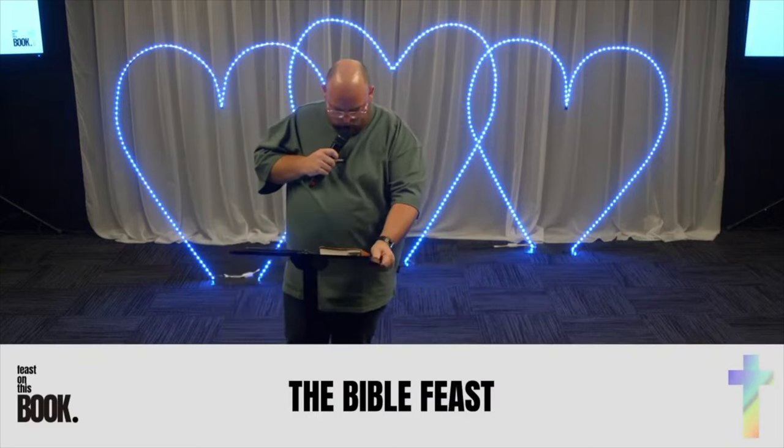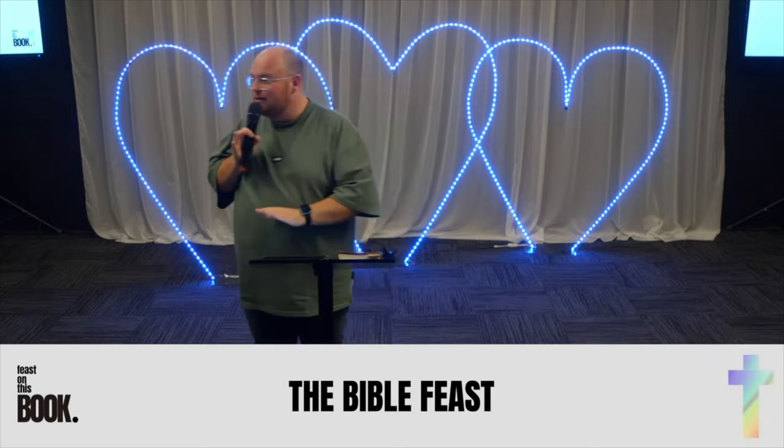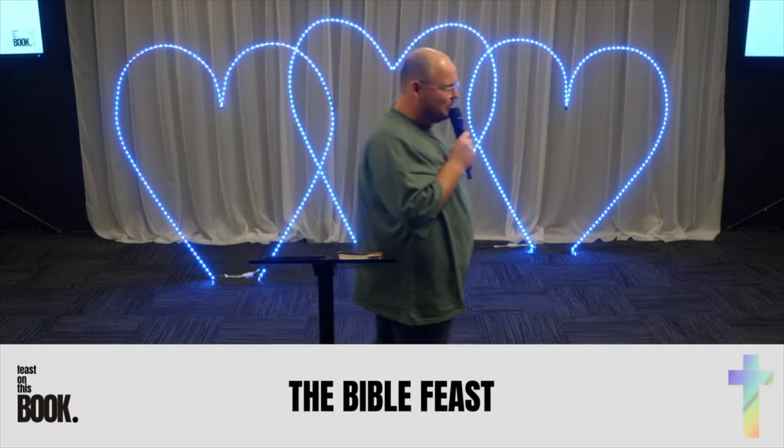You might get a little bit hungry during this message because I'm talking about food. So make sure you still listen, even if your lips are salivating.